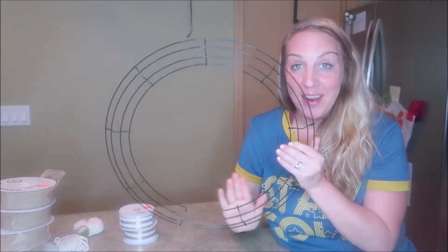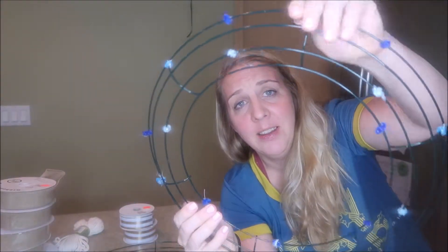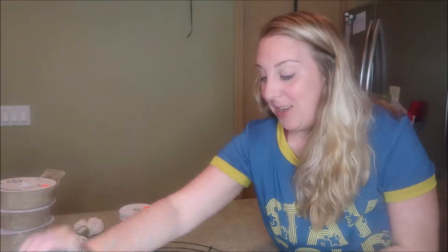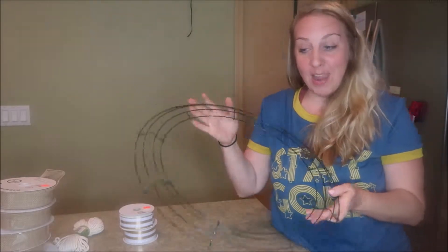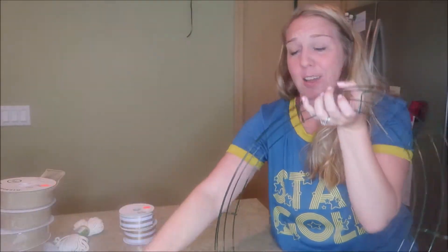I've done this one time before and it was kind of dicey and I did not like how it turned out. So I ripped all of this stuff off and this is what's left behind. I have another one I can work on, but I want to try this one — it's a little bit bigger. You can get these in all different sizes.